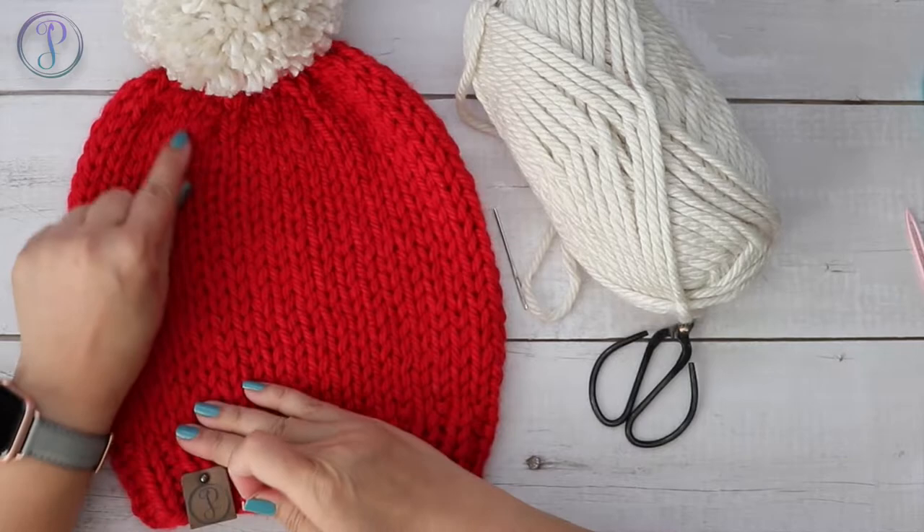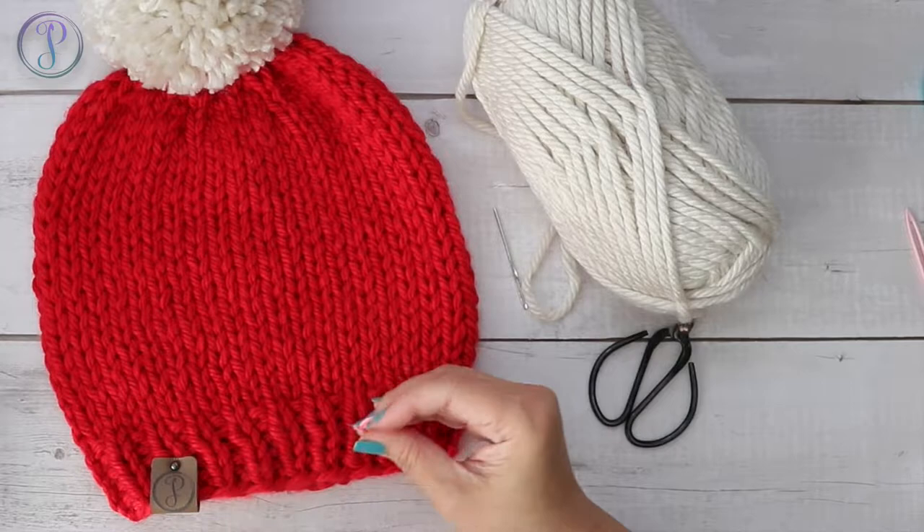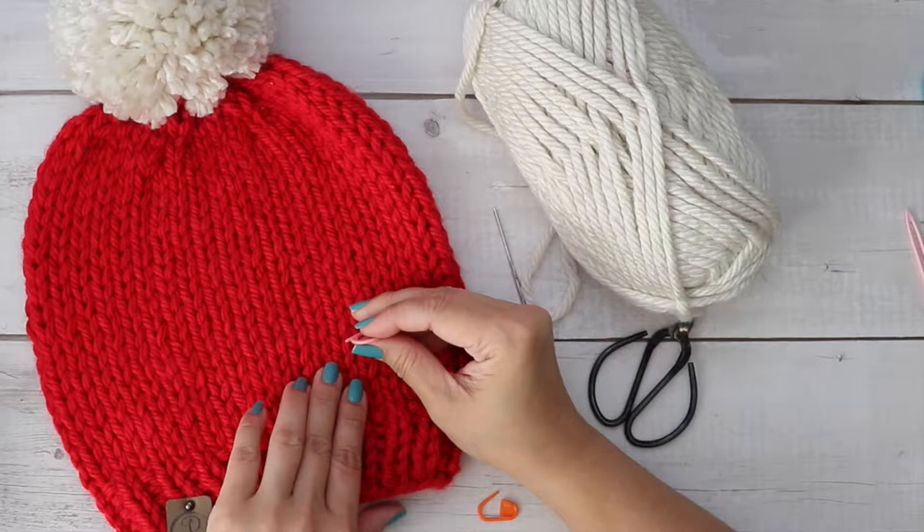It's going to be a 7x7 area. I'm going to find the back of my beanie - that's where my seam is. I'm going to place the design a little off-centered. I'm designing a few Christmas beanies, so it's going to be a 7x7 grid.